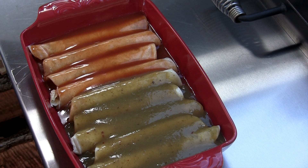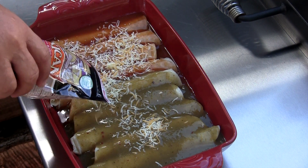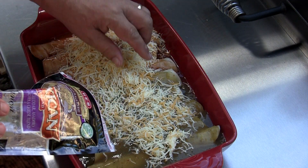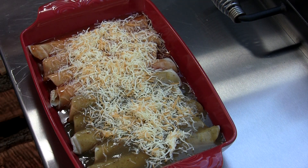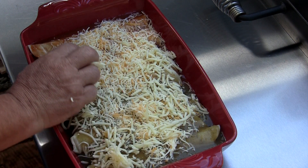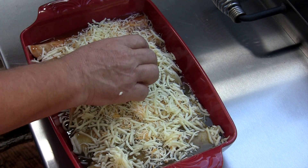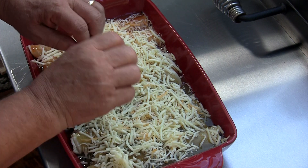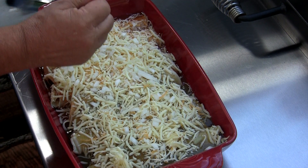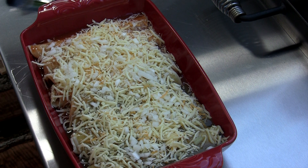Now we're gonna come back and put some more of that Mexican cheese blend. Spread it around the best you can — we'll put some more on later. Come back with some of our pepper jack, get them all covered up real nice, try to get to the edges. Then I'm gonna come back with just a little bit of white onion, diced up pretty small. And that's that — time to get this thing on some heat.